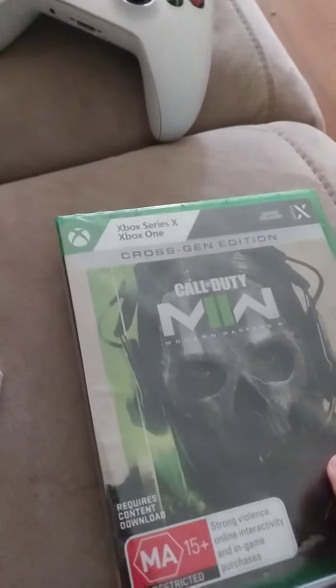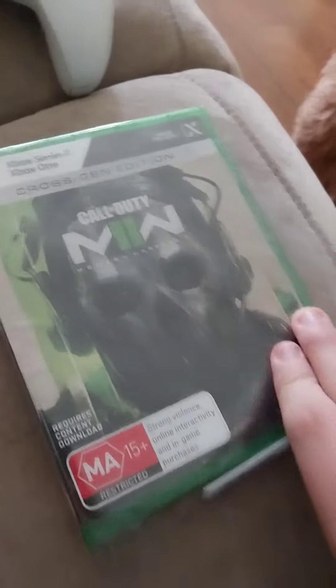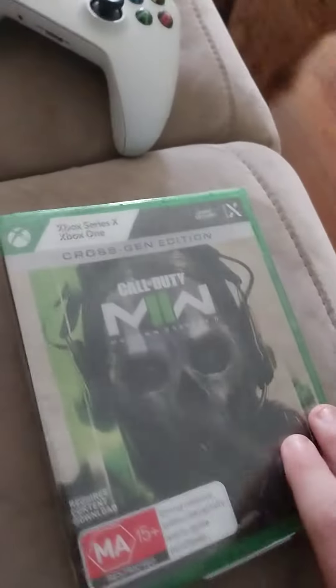Today we're unboxing a thing of Call of Duty Modern Warfare 2, Xbox One X Edition. Isn't that right, Daisy? It's not? Okay, the Xbox controller there.